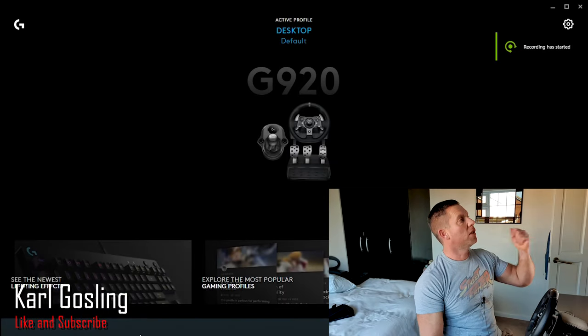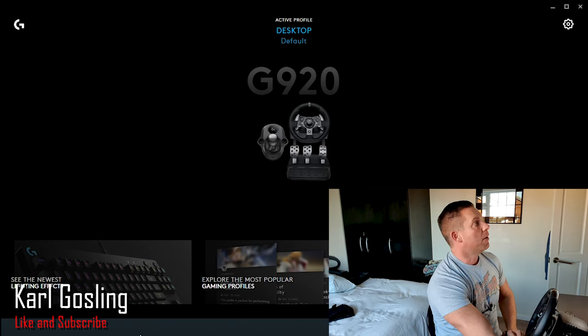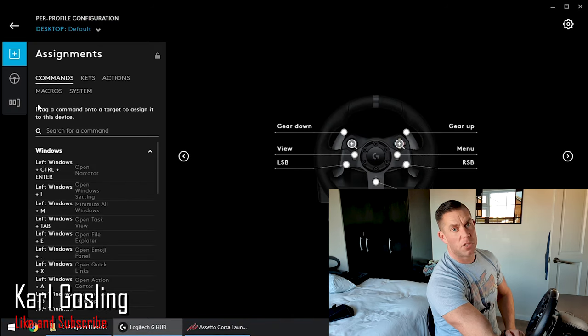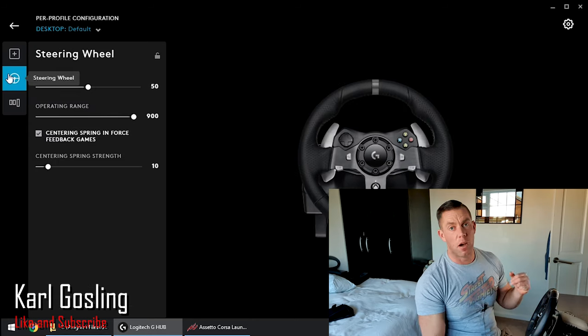I've also got a full review if you want to check that out. So let's get the screen capture software fired up first — I'm using the Nvidia screen capture software, which is Alt and F9. Recording started. The first thing you're going to see here is the G920 control panel — these are your drivers, you'll have them installed already. It's going to be really quick because you basically don't do anything in here. Check that your settings are the default settings.